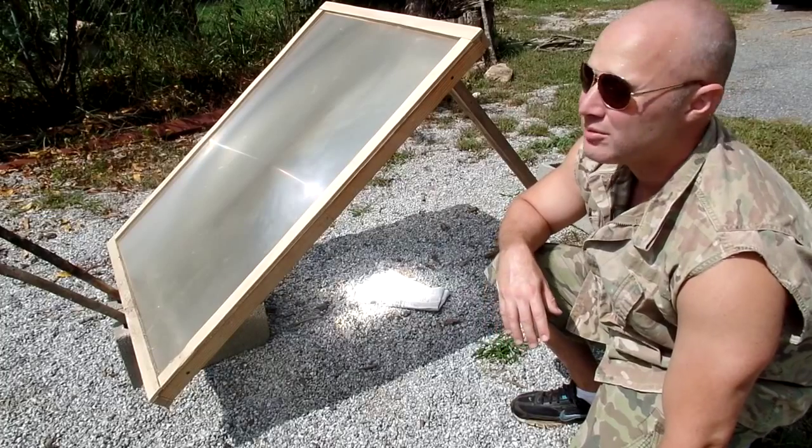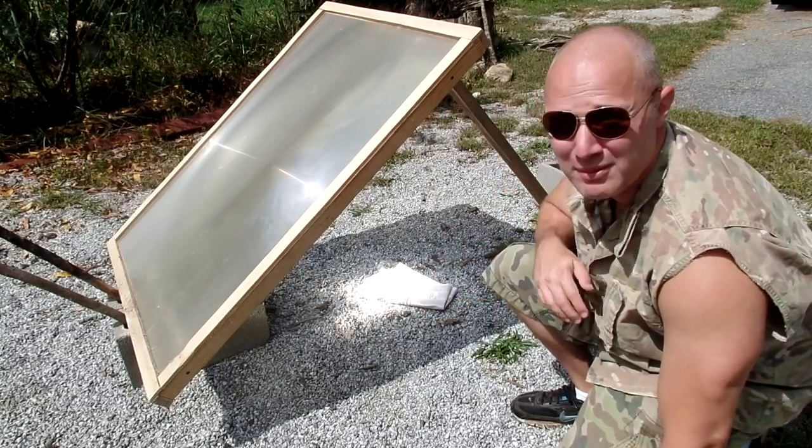The sun's in and out today though. We'll see if we can set this paper on fire and then maybe a couple of other things.